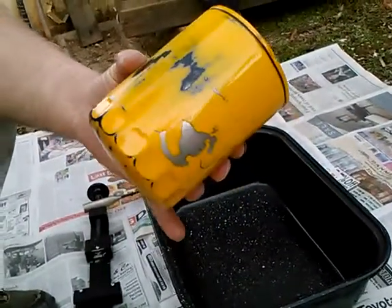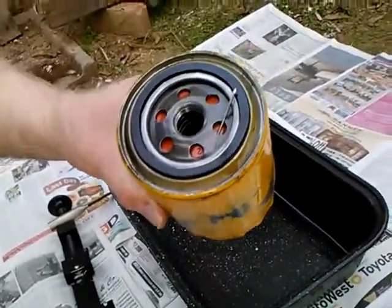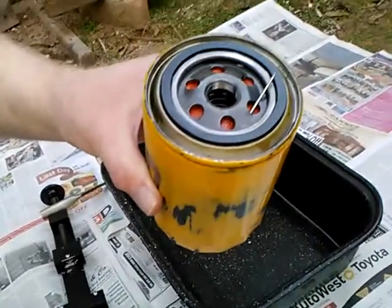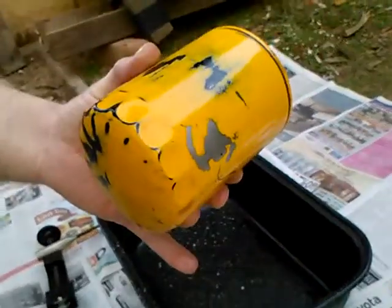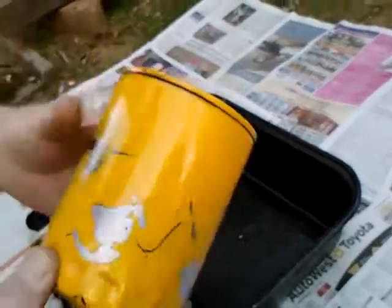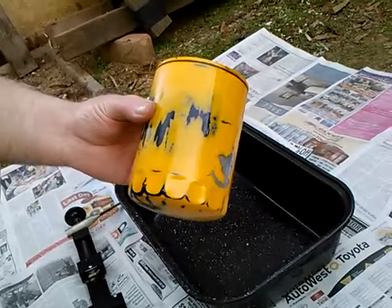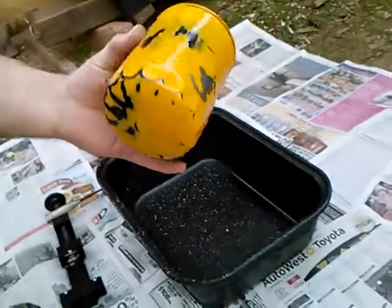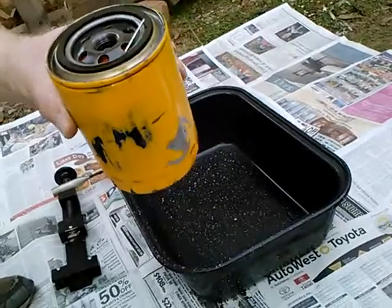Taking a look at a PH-8A type spin-on filter that was installed on an air-cooled Volkswagen for roughly 24,000 miles. I was certain this was a Motorcraft filter — I paint these yellow because they show on the car — but I went to take the yellow paint off to find the Motorcraft name underneath and it's actually black underneath. So now I think it might be a Wix.